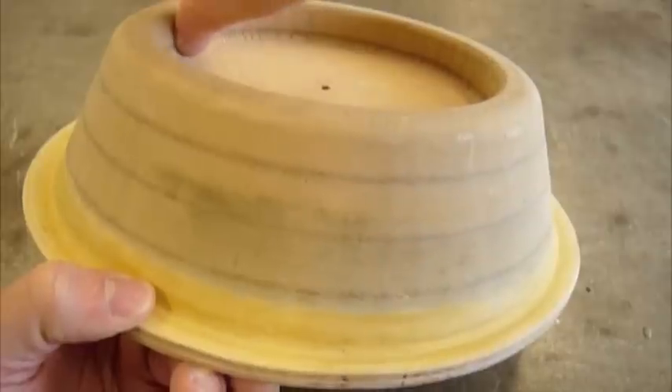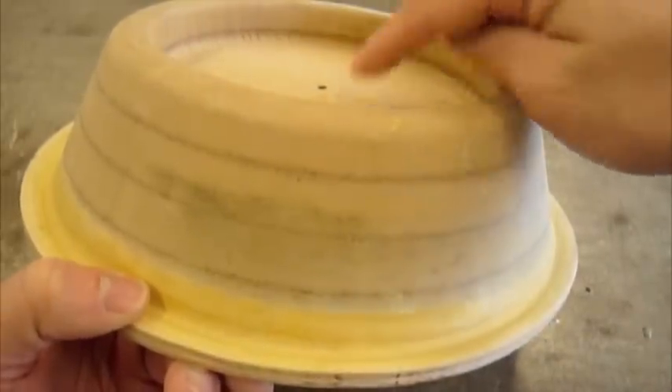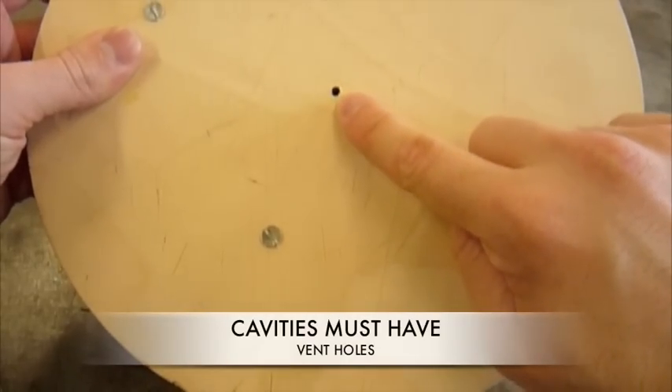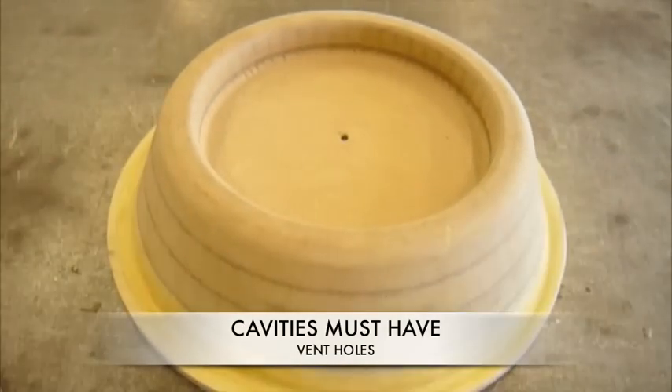Additionally, if there are any cavities in the mould, like in this example, a small hole must be drilled from the cavity to the bottom of the mould. These are called vent holes. They are used to help pull the last of the plastic sheet into corners where the original vacuum will not reach.